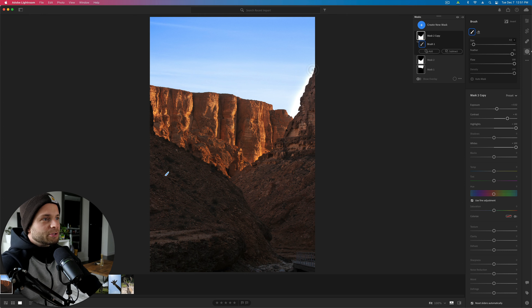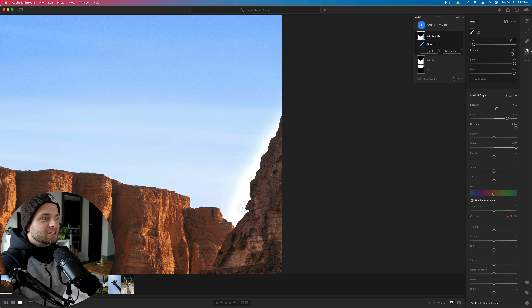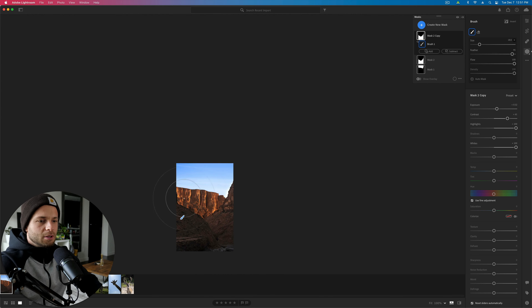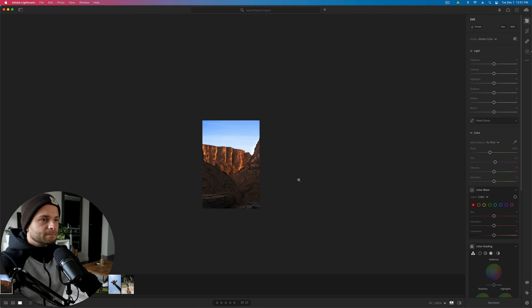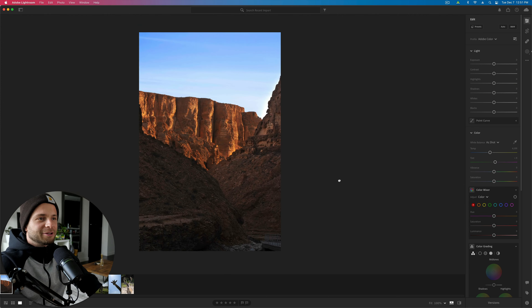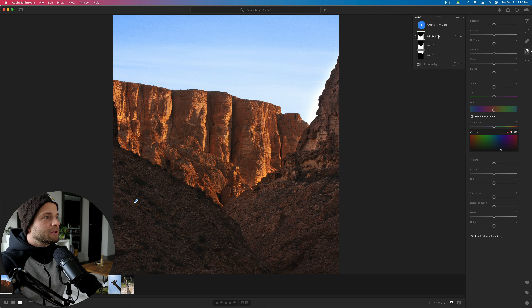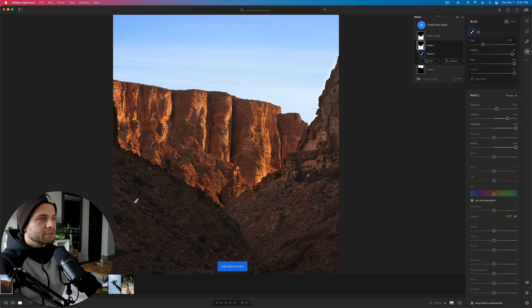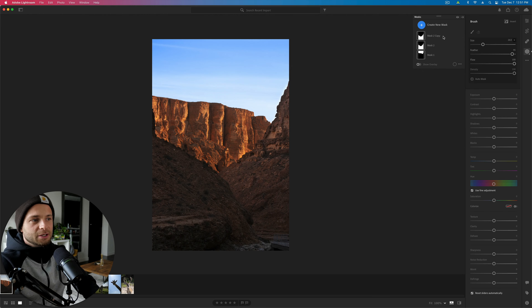I can grab this mask, right-click on the three dots and select duplicate. That doubles our effect. Press O to show the overlay of the mask. Hold alt on your keyboard to toggle between your brush and your eraser. By holding alt I now have the eraser and can erase the mask off the sky here and clean it up. Press O again to hide the overlay. It's still a messy mask — I'll need to fix it a bit more.